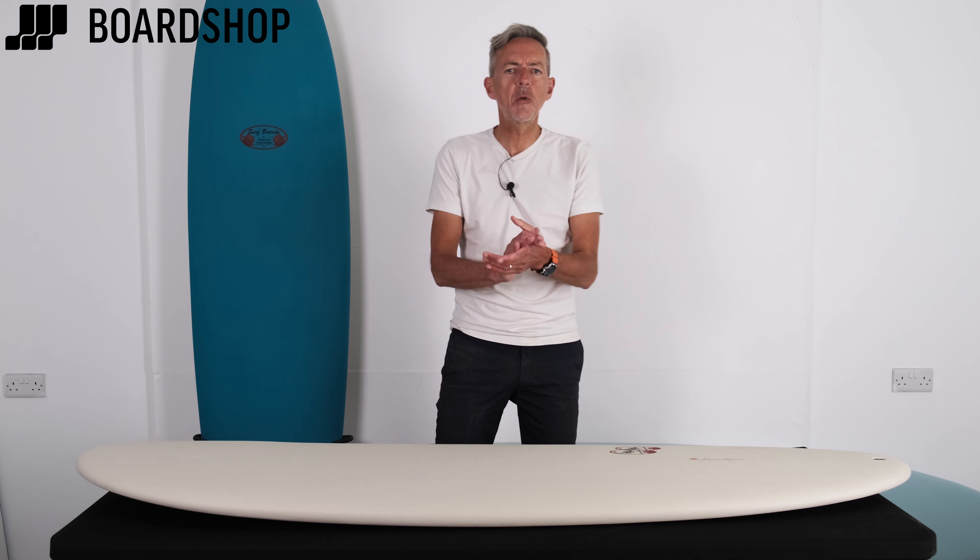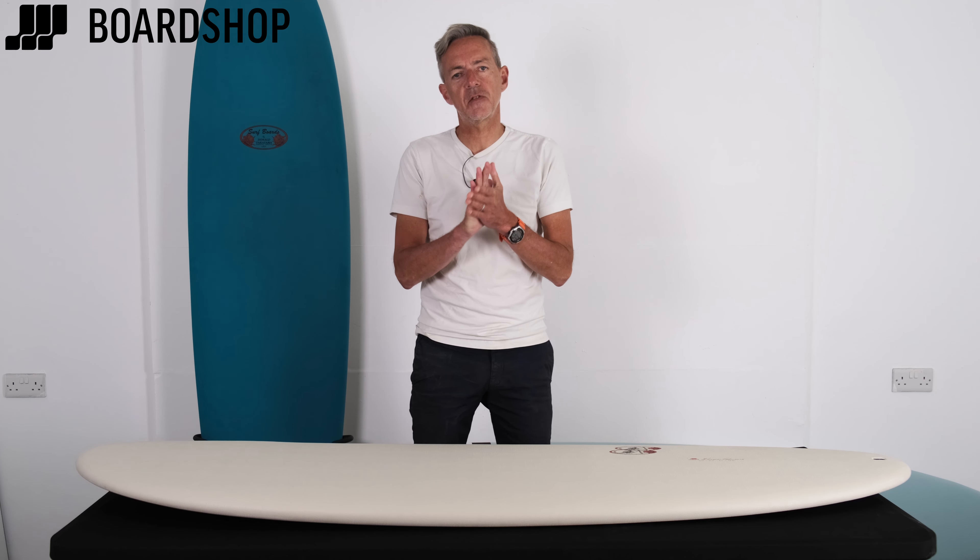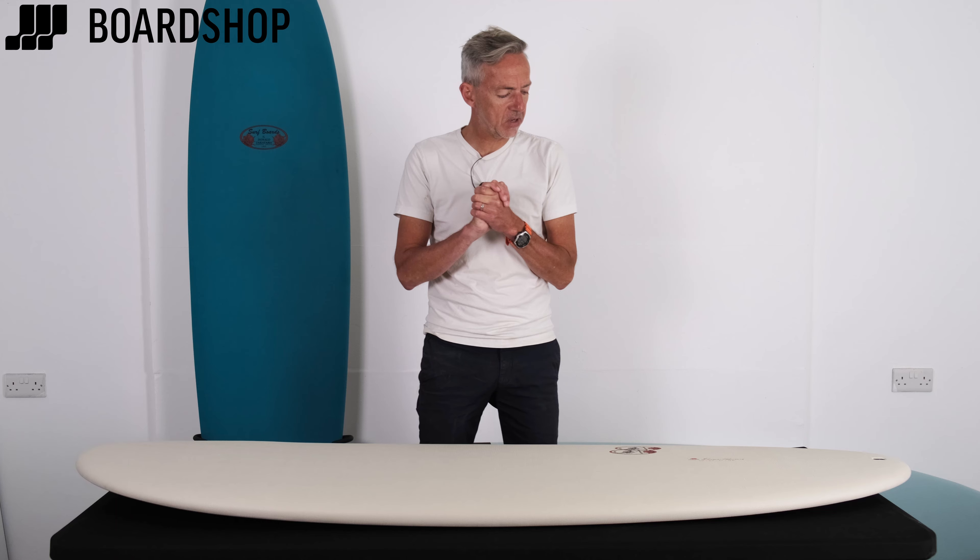Hi, welcome to Board Shop. Super stoked to bring you the new range of Tachyama soft tops from Surf-Tech.